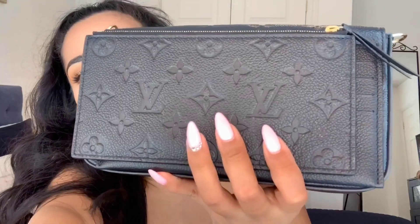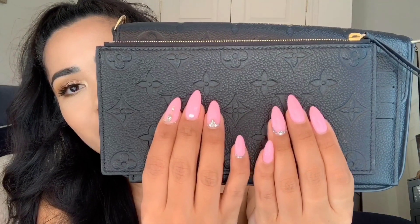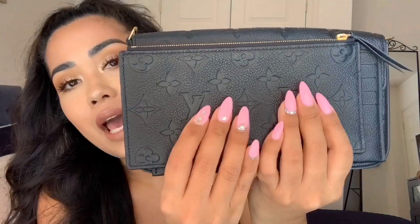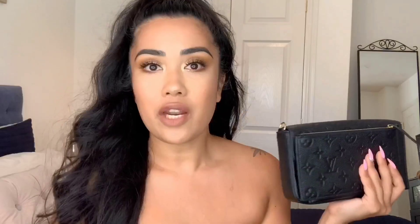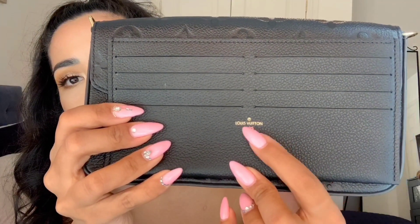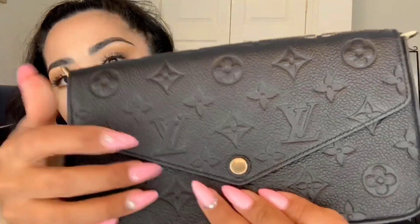Can I just say my nails are absolutely gorgeous — I have the best nail tech in the whole wide world. Her name is Nicolette, she happens to be one of my lovely friends, and I'm going to put her Instagram down below so you guys can check it out. If you're around the Midlands area it's absolutely worth going to her because she is amazing. Anyway, here's a close-up of the pouch and the card holder — it says Louis Vuitton on there — and here's the bag itself, which also says Louis Vuitton inside.